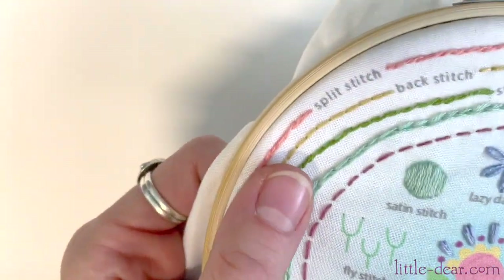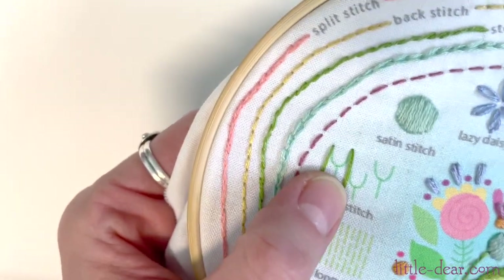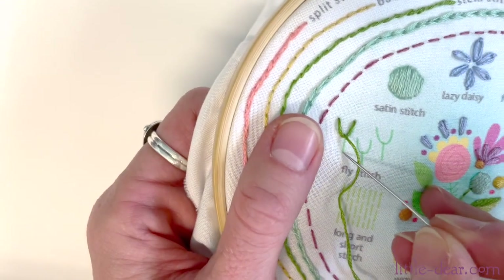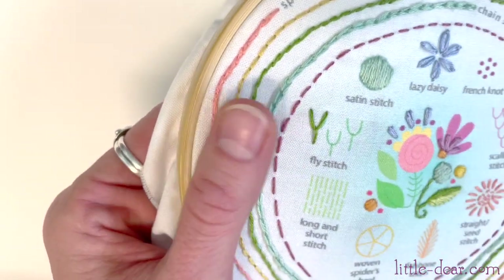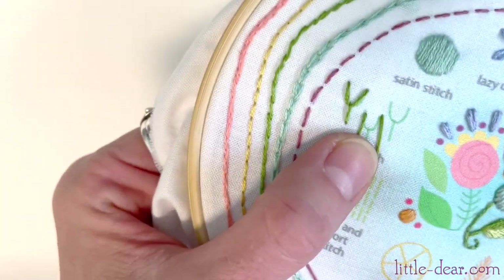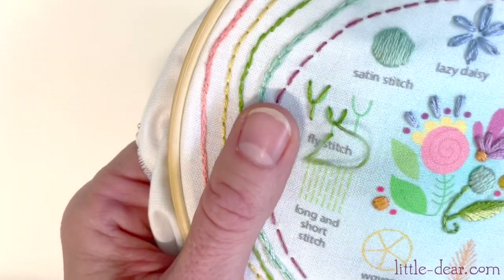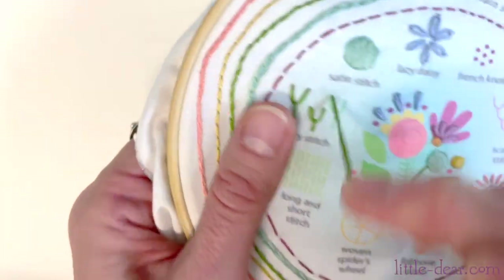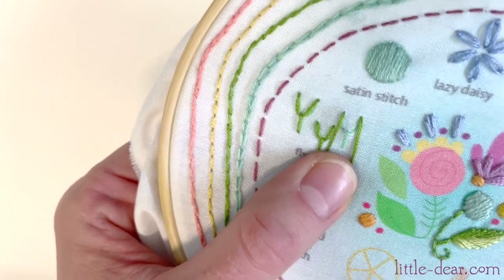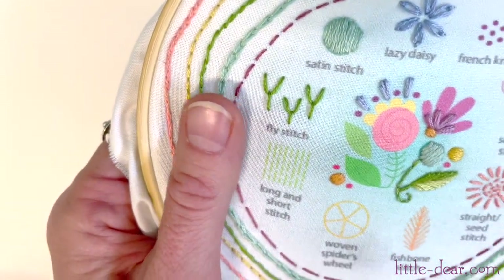Now we'll do a fly stitch. It's stitched the same way as the lazy daisy, only your starting and ending points are not at the same spot — they'll be a little ways apart. Hold on to that loop the same way. Bring your needle up at the other end of the loop and now we're going to add a little straight stitch like the stem of a flower. All done!